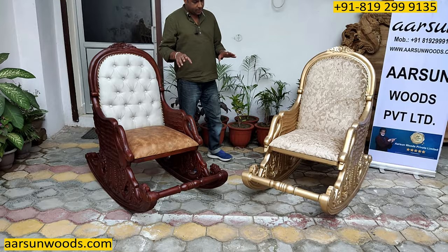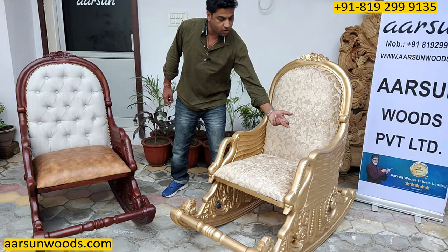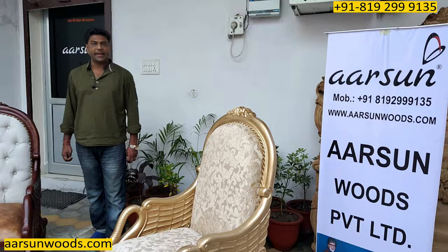Now the interesting part — when both chairs are in front of you, though the color is different, the size and everything else is the same. This one is without any animal figures, and this one has got a swan shape. If you look at this curve here, it has a neck and a beak in front.